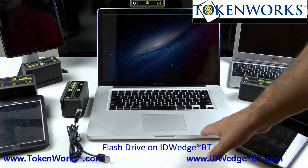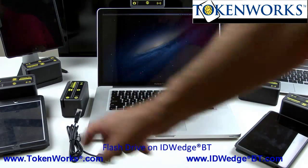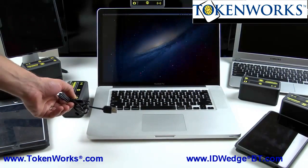You're going to need a laptop — in this case we have a MacBook Pro — the ID Wedge BT, and our cable which has got an RJ50 connector on one end and a USB connector on the other end.